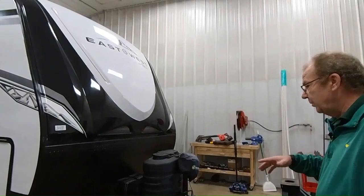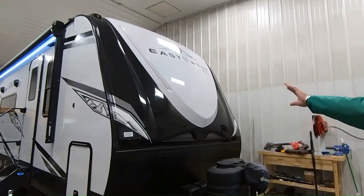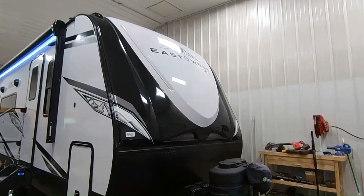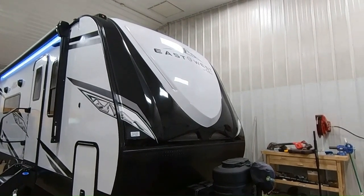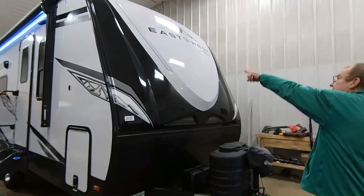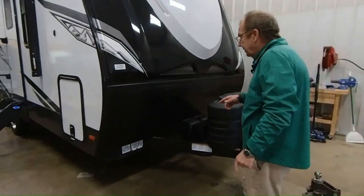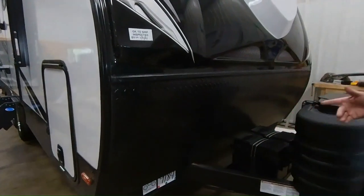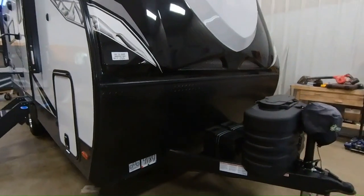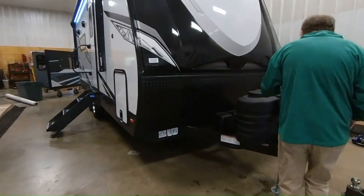First of all, one thing you'll notice is the front cap is painted for you, which will help keep the longevity of the front cap from getting any sun fade or anything of that nature. You've got your LED lights right there in the front cap and your running lights up on the top. Down here on the bottom we have a rock guard to protect any rocks that might kick off your tires while you're towing it down the road.